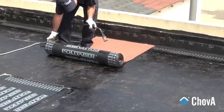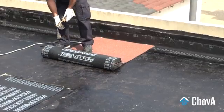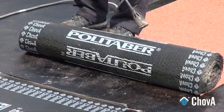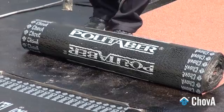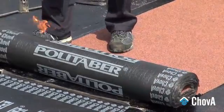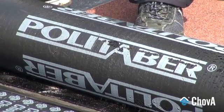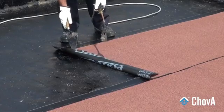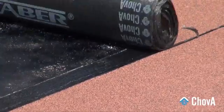The placing of overlaps should always be done in the direction of the rainwater flow over the roof. The waterproofing membrane should start to be placed on the lowest part of the roof, preferably in a perpendicular direction to the line of maximum slope, until a row is finished.